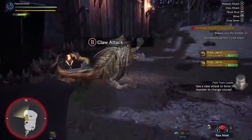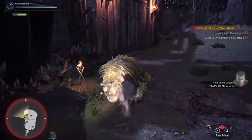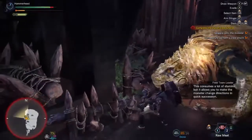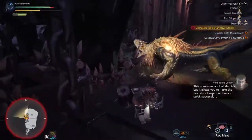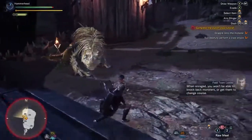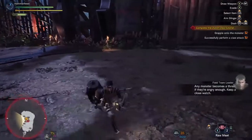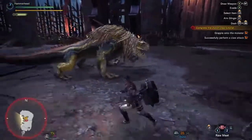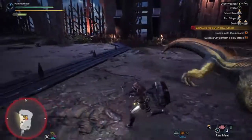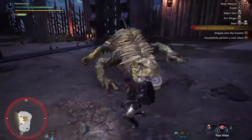Use a claw attack to force the monster to change course. Try again. This consumes a lot of stamina, but it allows you to make the monster change directions in quick succession. Looks like the monster is getting angry. When enraged, you won't be able to knock back monsters or get them to change course. Any monster becomes a threat if they're angry enough — keep a close watch. When angry, monsters will be a lot more aggressive, so it's best to keep your distance for a while. Looks like it's calmed down. Let's move on.